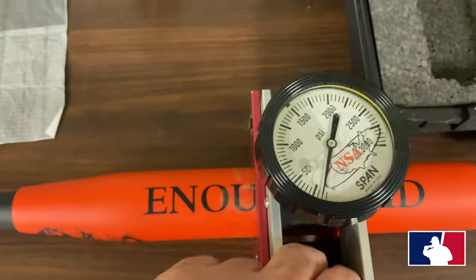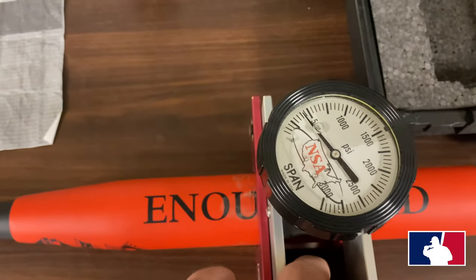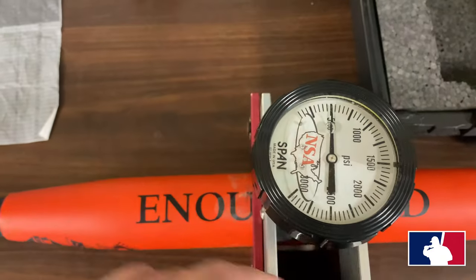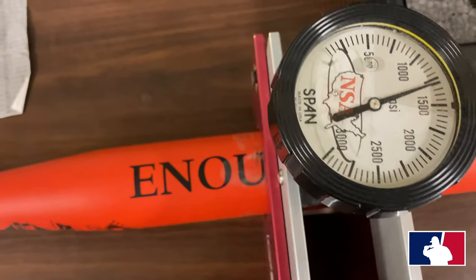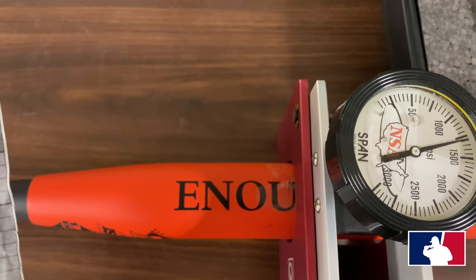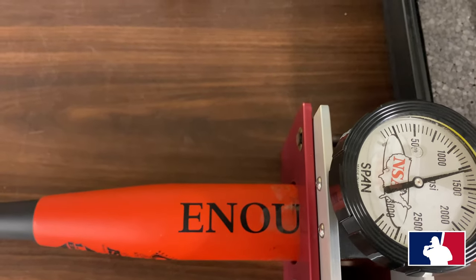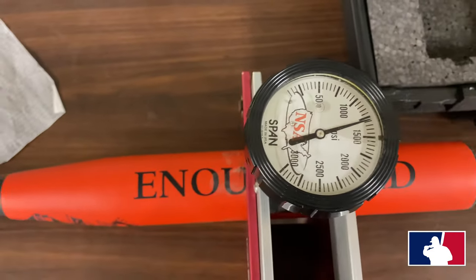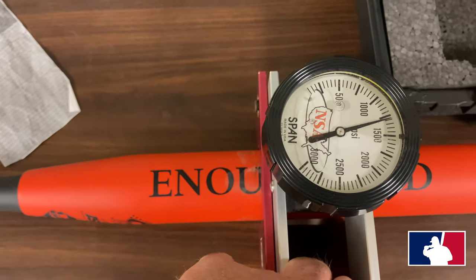Okay guys, I'll test this bat real quick — it's got about maybe 230 swings on it. That's about 185 on the compression, so she's right where you want her. You don't want to put a whole lot more licks on her — this is game ready.